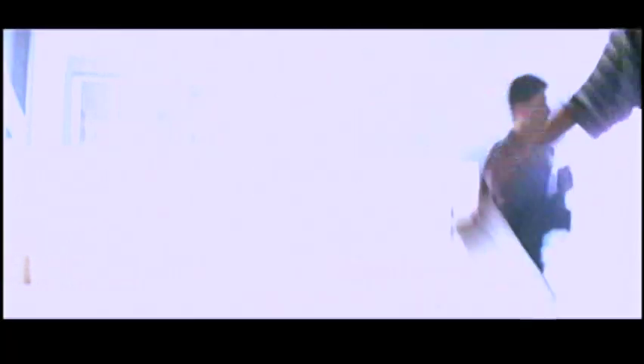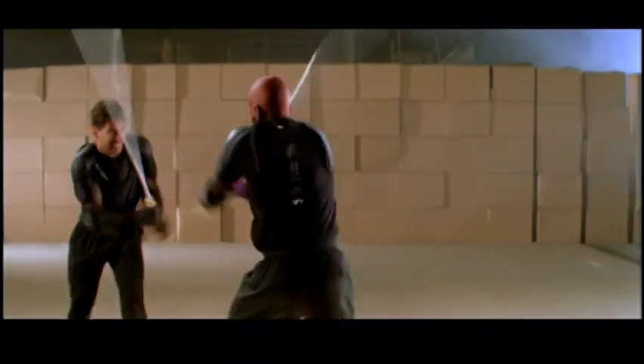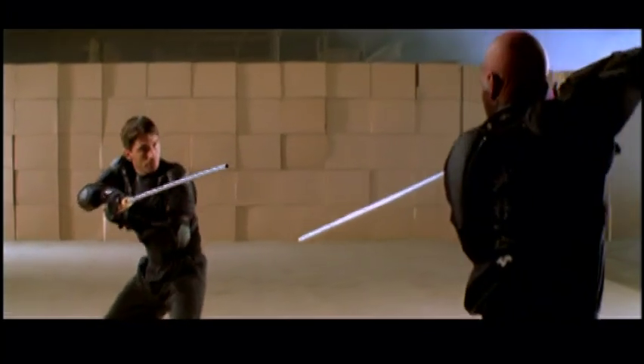We shot a test fight to set this style, this old Jedi style. I wrote it very much like a game of chess played at a thousand miles an hour, and every single move is a check — there's only one way out of it.